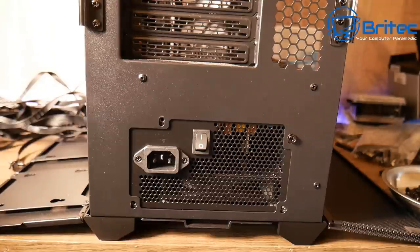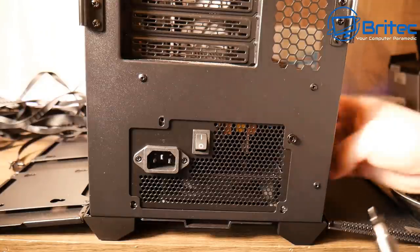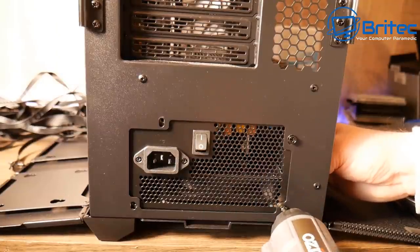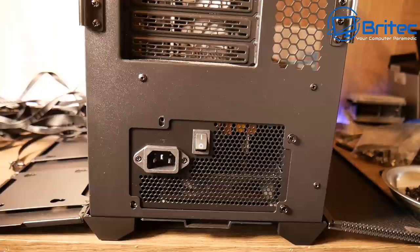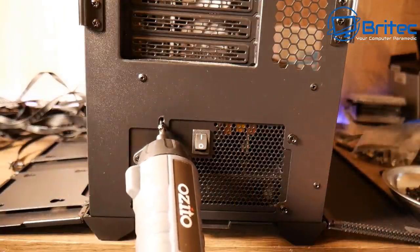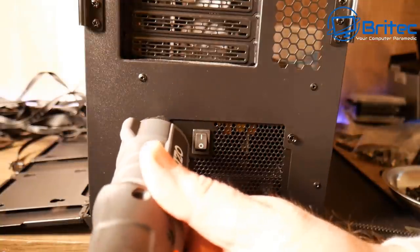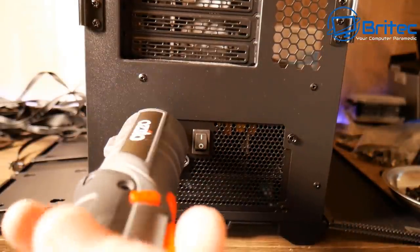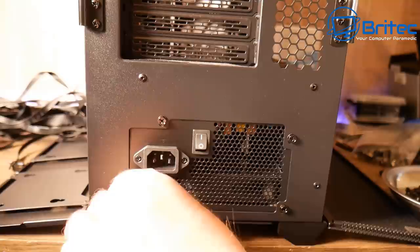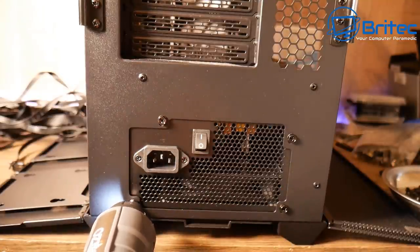Some people are concerned about over-tightening screws and stripping them — that is a valid concern. However, this electric screwdriver has a clutch that stops the screw from going in too tight. It clicks when the clutch kicks in, preventing over-tightening.